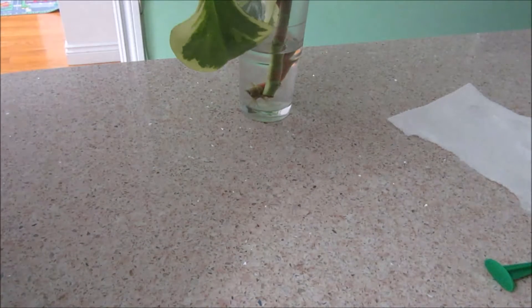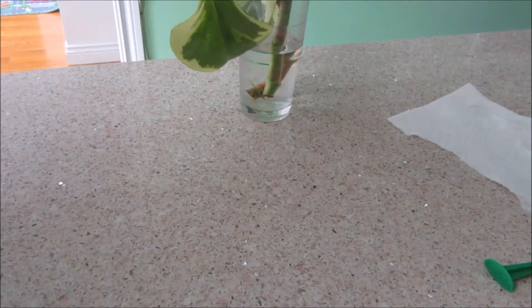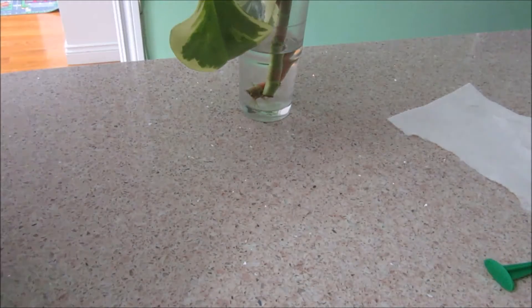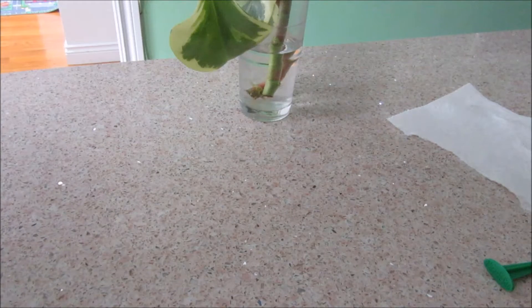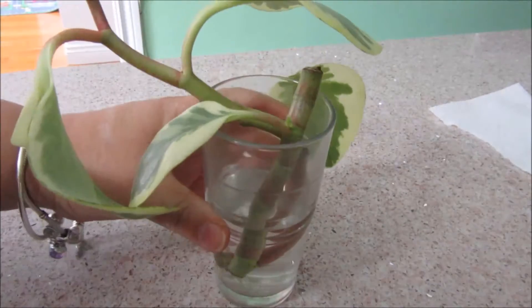Hi everybody, today I will give you an update on my peperomia. It was more than a month ago I uploaded the repotting of my peperomia that was growing big. I did cuttings and rooted them in water and also in soil to see how it goes. So here is the update.